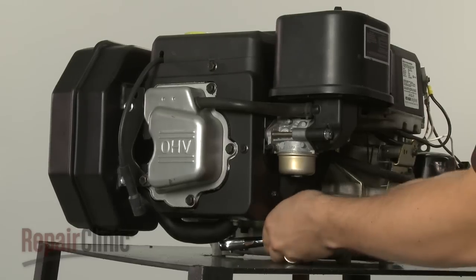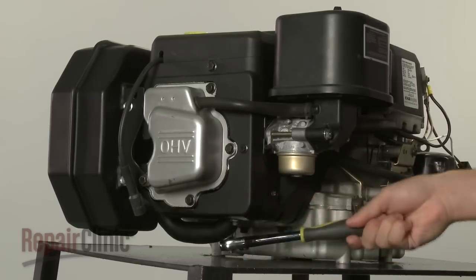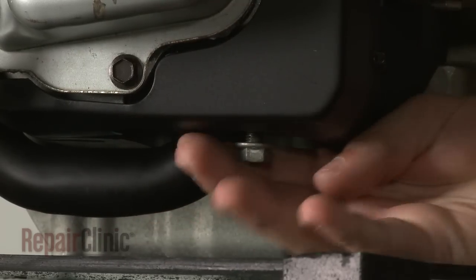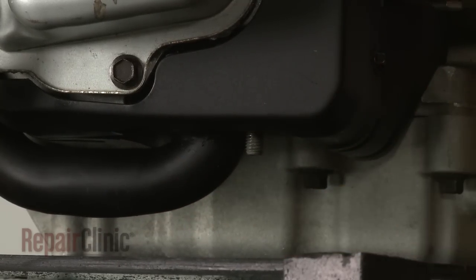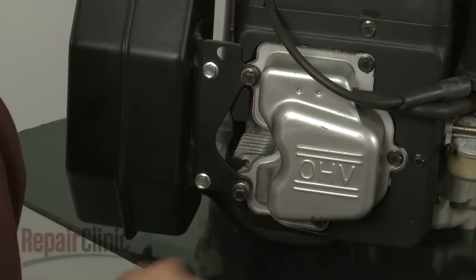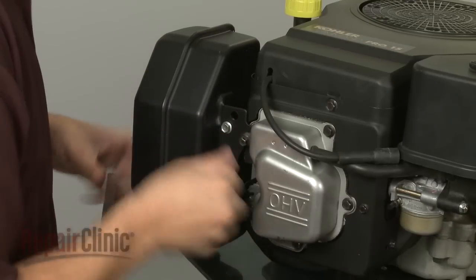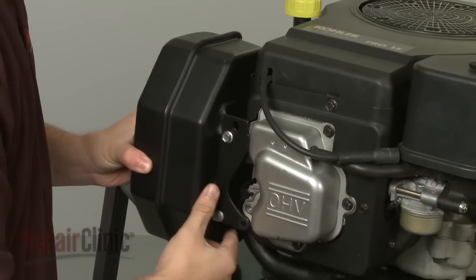You will now need to detach the muffler and its bracket. Remove the nuts to release the muffler from the cylinder head. Then use a socket to remove the two mounting screws with spacers securing the muffler bracket, and set the muffler and bracket aside.